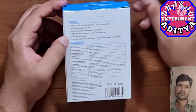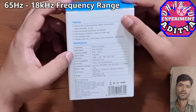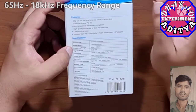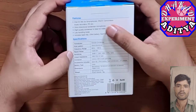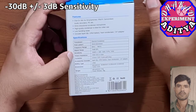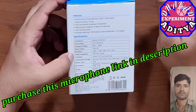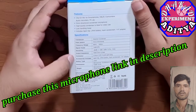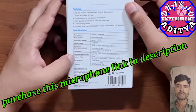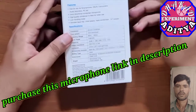It includes a lapel clip, an LR44 battery, a foam windscreen, and a quarter-inch adapter. The frequency range is 65 Hz to 18 kHz, sensitivity is -30 dB ±3 dB, and output impedance is 1000 ohms or less. It uses a 3.5 mm connector. The mic itself weighs 2.5 grams, but the power module weighs 18 grams.